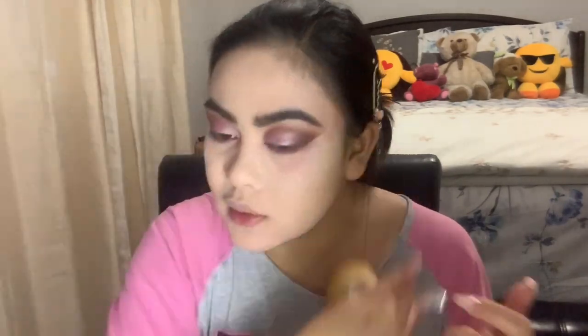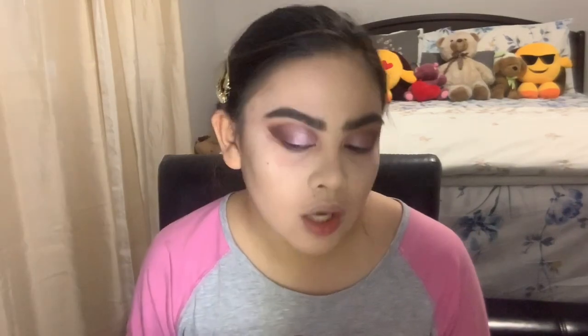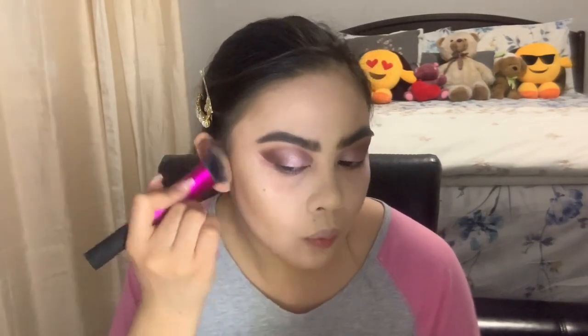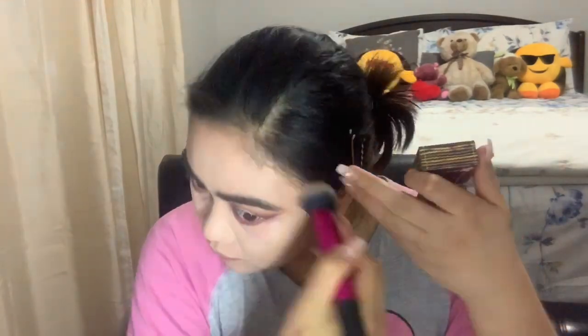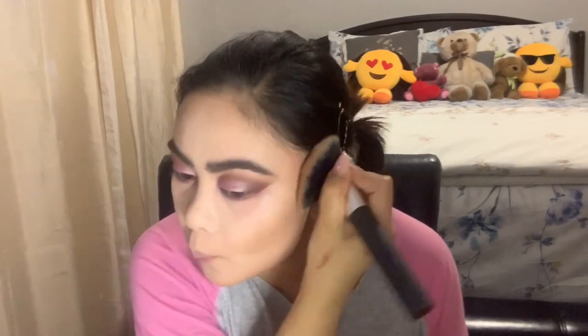Let's use this Too Faced mini — it's the Too Faced Chocolate Soleil medium to deep matte bronzer. It's like nothing — I don't like it. Let's use Benefit instead; Benefit is a really good product. I think this kind of brush is better with liquid. Let's contour the forehead, keeping it very close to the hairline. Taking a fluffy brush, blending — then clean brush and blend. Next let's do the blush.